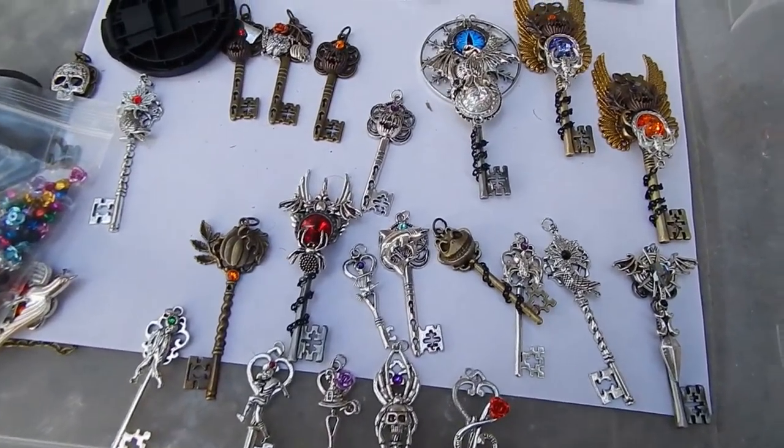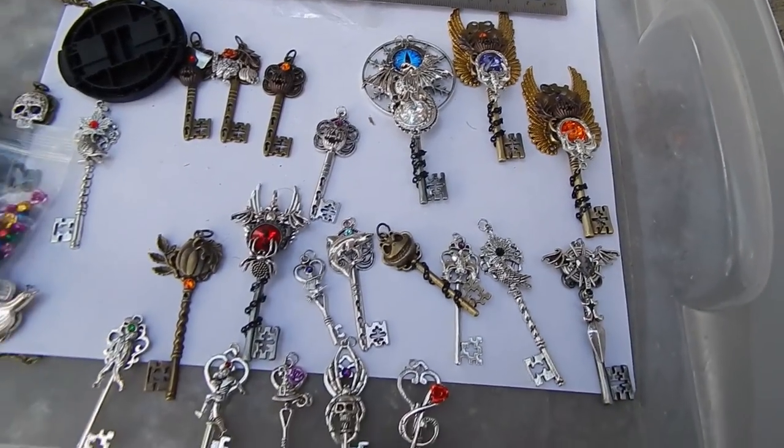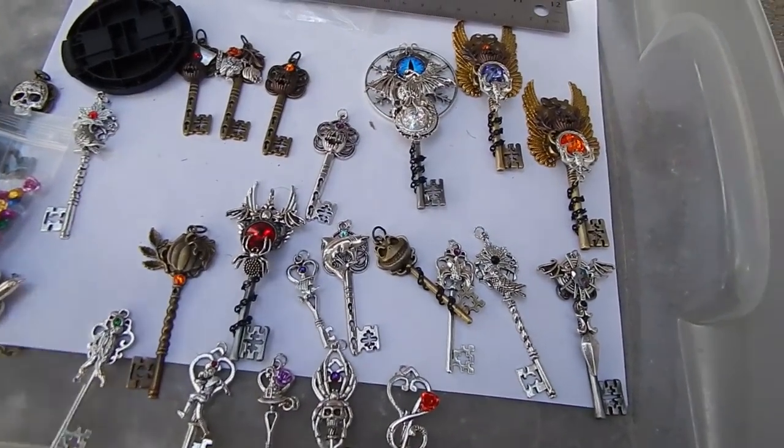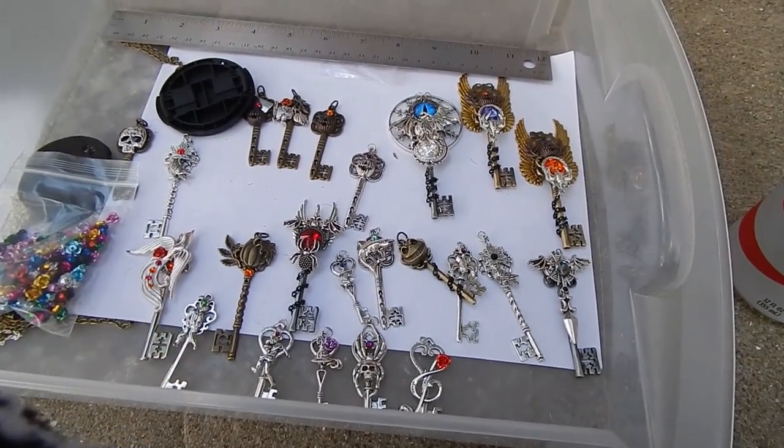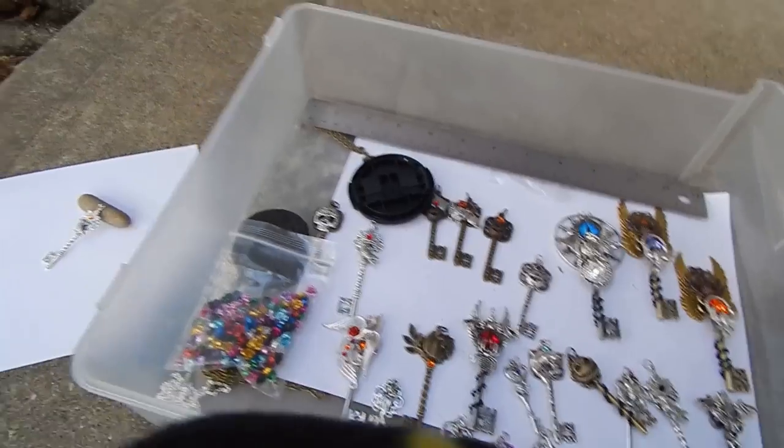Little sneak preview — so pretty! So excited for this collection. I made 206 keys by hand yesterday getting ready for this thing. This is just like one of each.